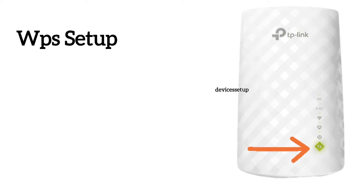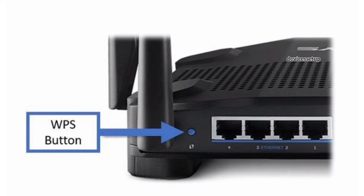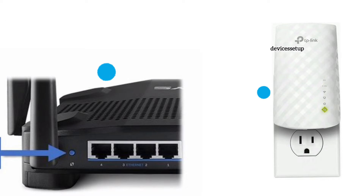Let's learn the WPS method first. You will have to press the WPS button on the extender for around two seconds, then within two minutes press the WPS button on the router once. Within 60 seconds the extender will get connected to your router. A solid WPS light on the extender confirms a successful setup.